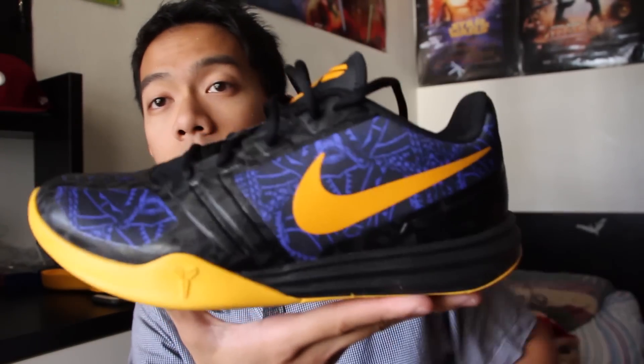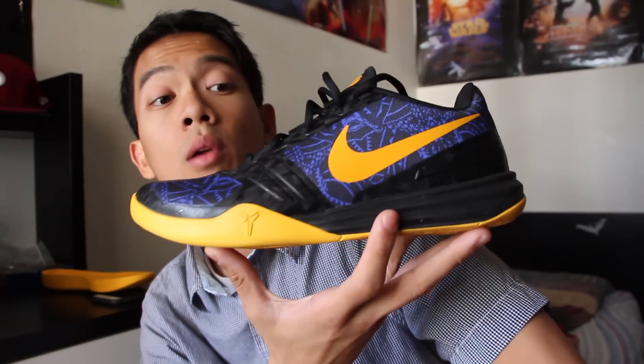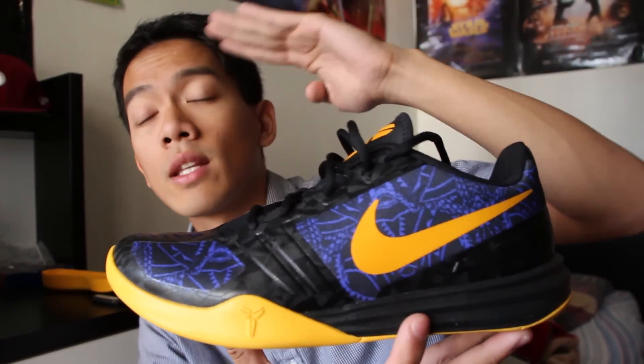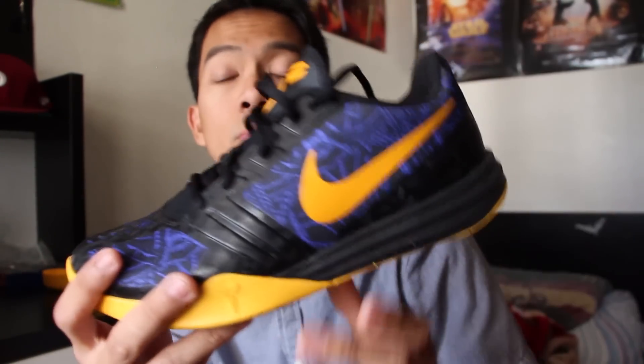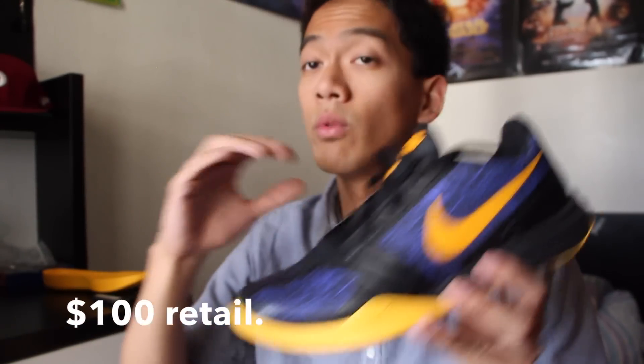What's going on y'all, it is me Jefferson from kicksologists.com with a first impression video on the Nike KB Mentality. This retails for $100. This is Kobe Bryant's second team model — you got the signature model, then you got the Dream Season, then you got the KB Mentality. I'm really glad that Nike is putting out other products for Kobe Bryant other than the signature model.